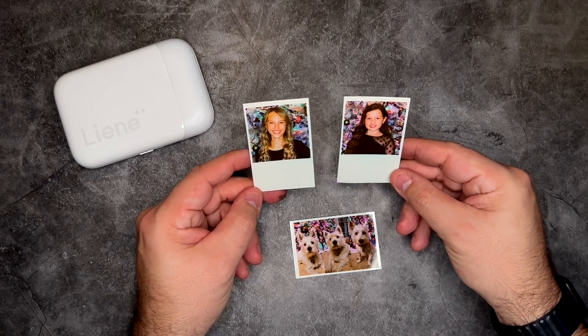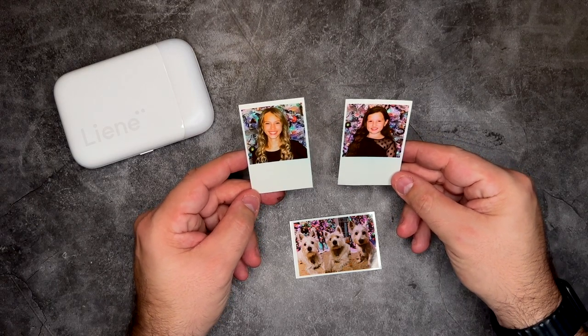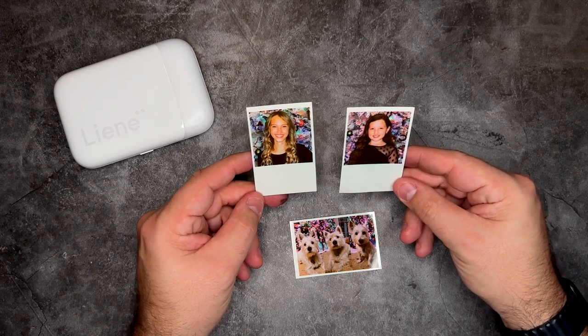Now that we have our photos, let's go ahead and create a real quick memory spread inside of our bullet journal. Using the sticky back paper that we have here, we'll add them right to our page.